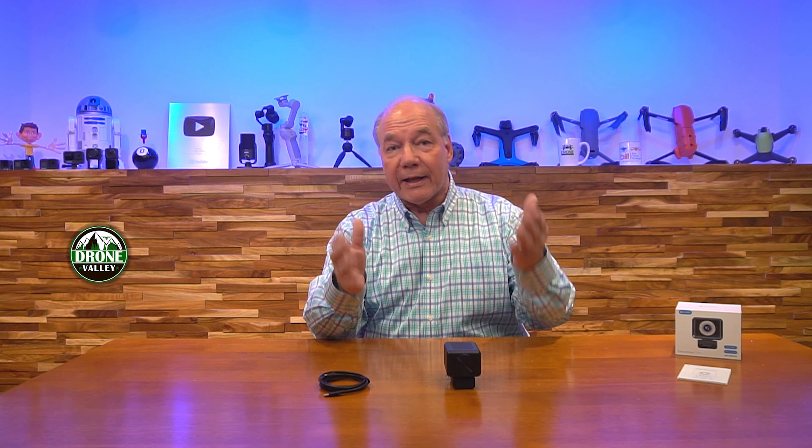Hey there tech fans, Rick here again with another review. Today I have the Emeet C990 webcam. This product is different than a lot of the webcams on the market for a bunch of different reasons. I always like to start with an unboxing just to show you everything included with the kit, so you'll clearly understand exactly what you get if you buy this product. Then I'll dive into the features, because what Emeet has built here is really three different products in one.